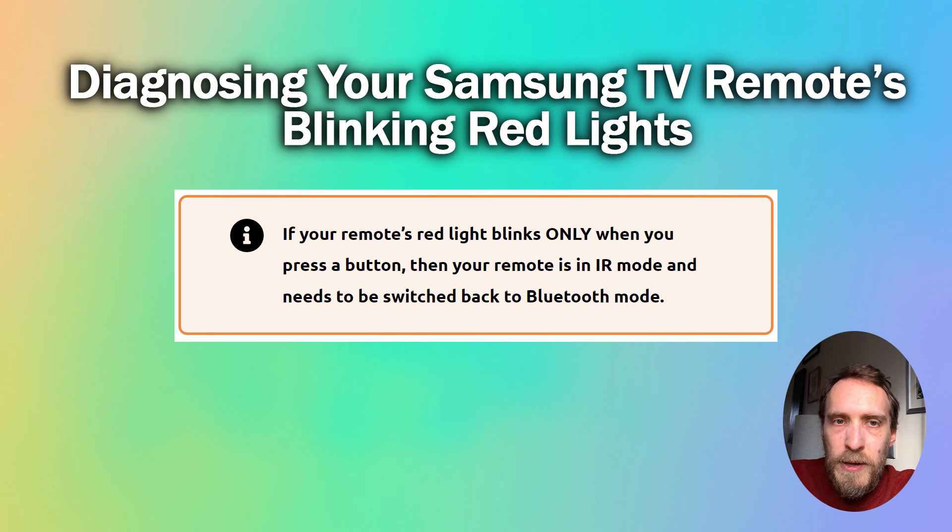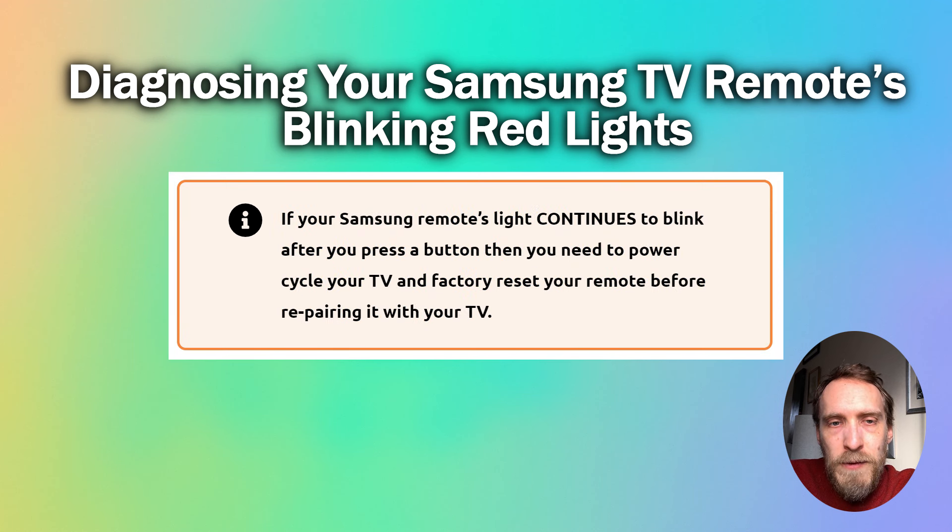If the red light on your remote only blinks when you press a button, that means the remote is in IR mode only and the Bluetooth mode has been switched off. If you have a red light that blinks and stays blinking for a few seconds after a button is pressed, that means your remote needs to be factory reset and reconnected to your TV.